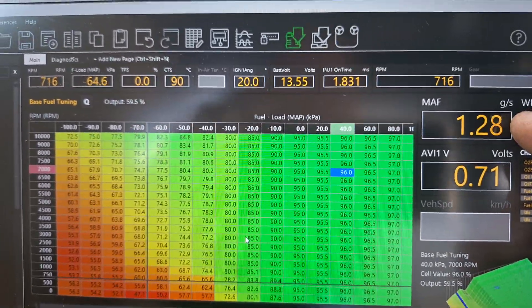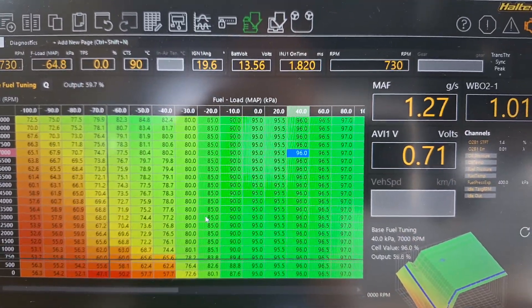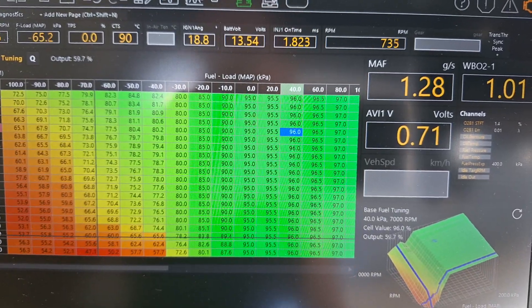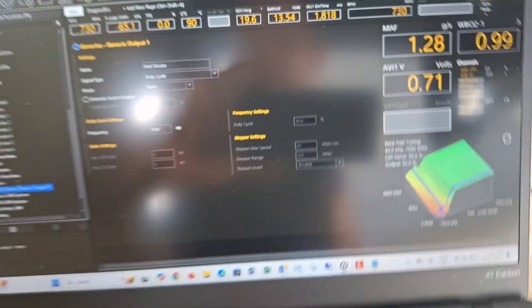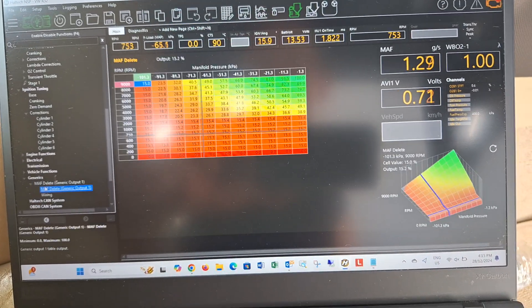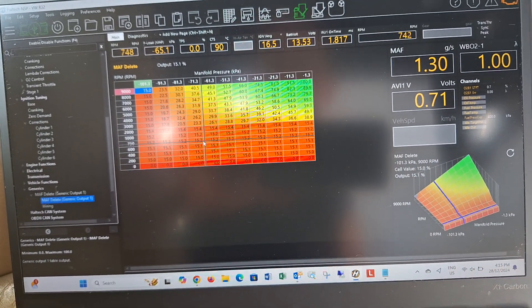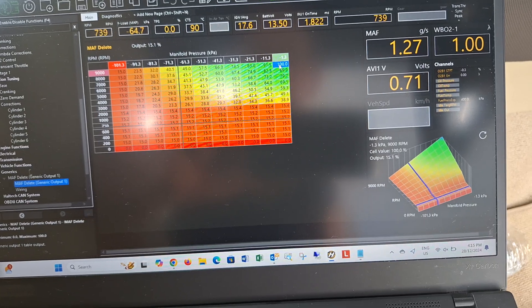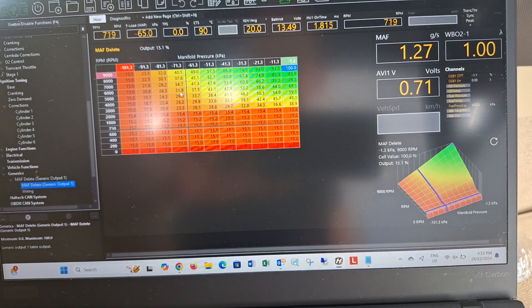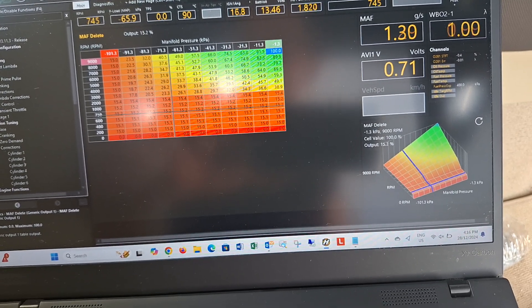Now switching to the Haltech — I've got a MAF sensor reading here, but that's not really a MAF sensor, it's actually just reading my analog voltage input one. The idea is I can go over to generics, MAF delete output, and look at my table. This table outputs a current voltage of 0.71 volts at idle up to 5 volts at full load and full manifold pressure. I might change that to throttle position, but it seems to be working fine on manifold pressure over RPM for simulating mass airflow.